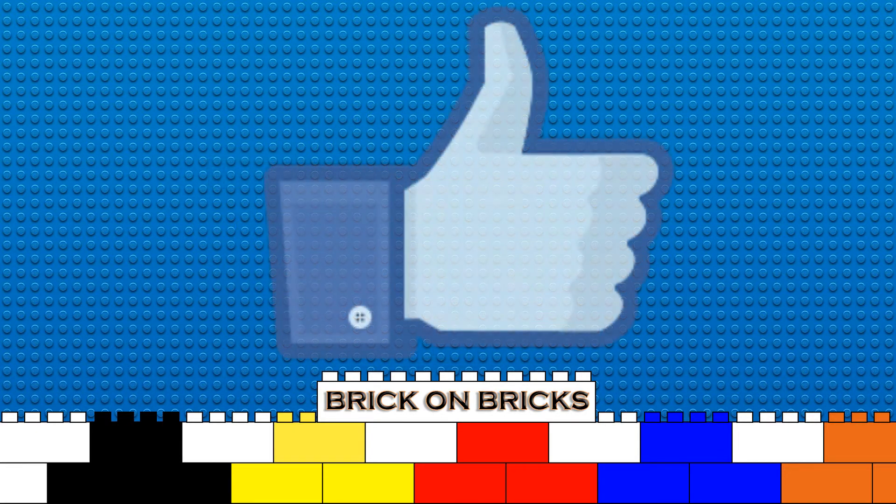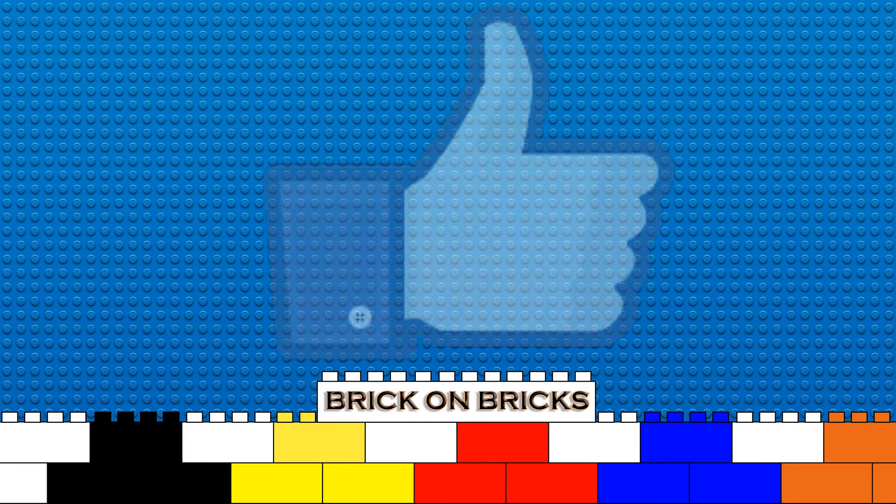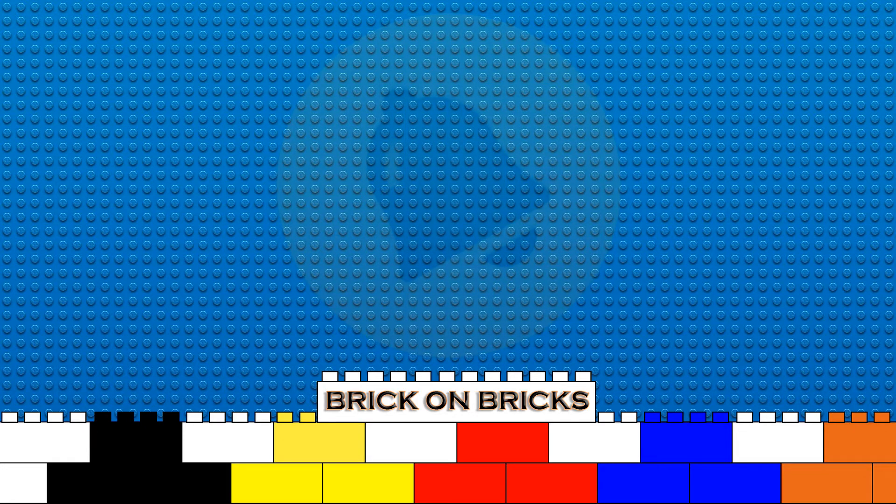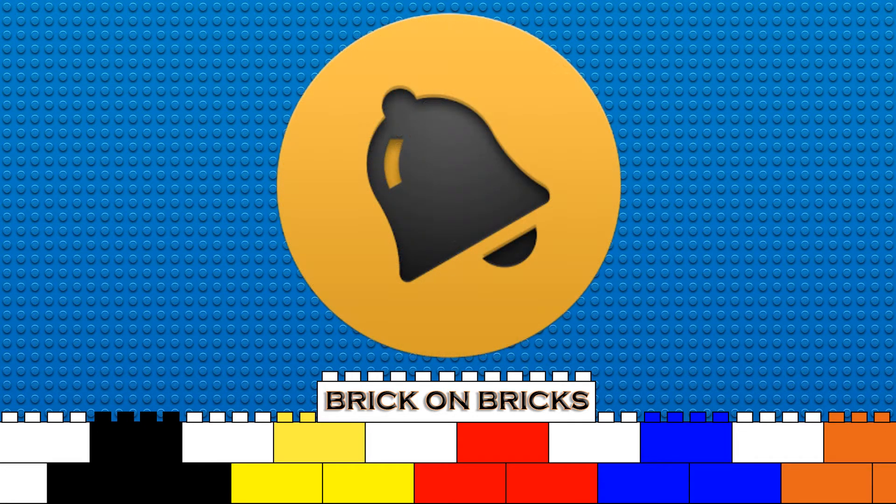But before we start digging deeper, why not take the time to like the video, and afterwards you can leave a comment on the brick wall with ideas for themes you'd like me to take a look at. Also click the subscribe button to stay updated with our videos.